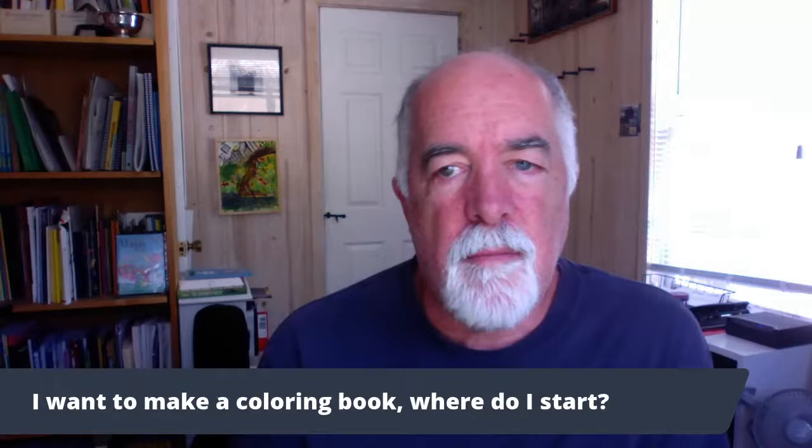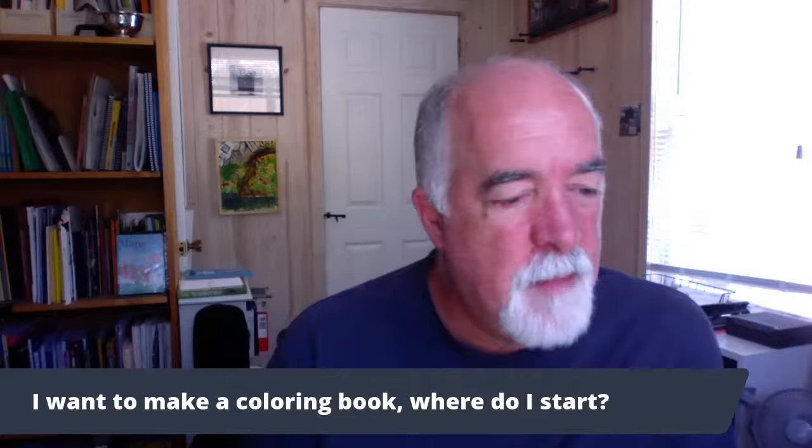So this is about making a coloring book, and this is sort of on my list of the next course to teach or something like that.